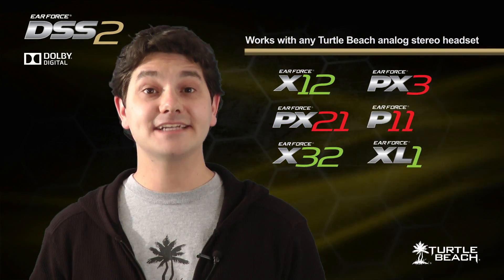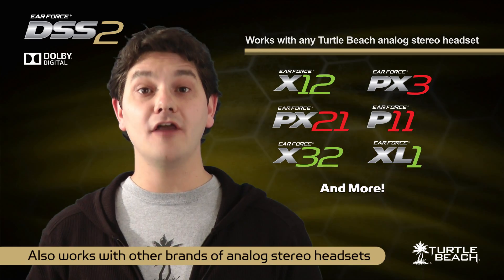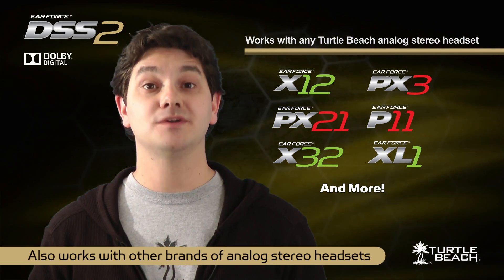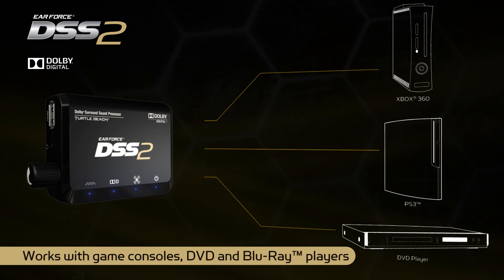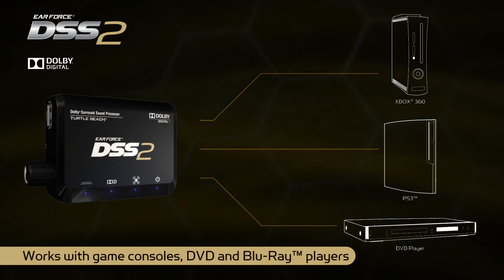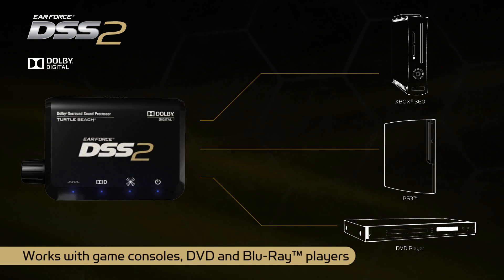You can use the DSS-II with any of our stereo headsets, like the X12, PX21, X32, or PX3. Or you can use it to turn any other analog stereo headset into a Dolby Surround Sound headset. The DSS-II works with an Xbox 360 or PS3, and it also works with a DVD or Blu-ray player, so you can enjoy movies in Dolby Surround Sound.